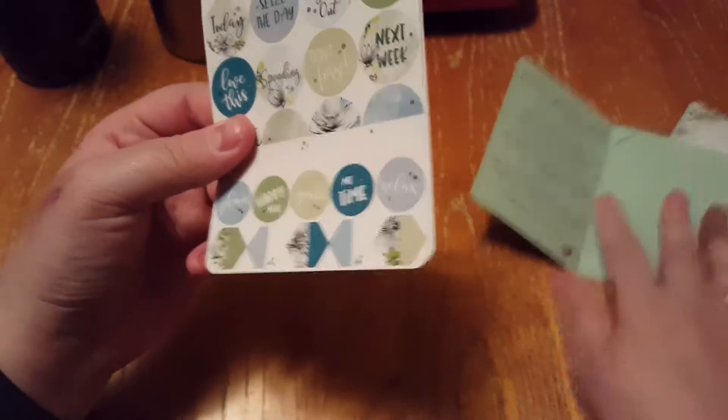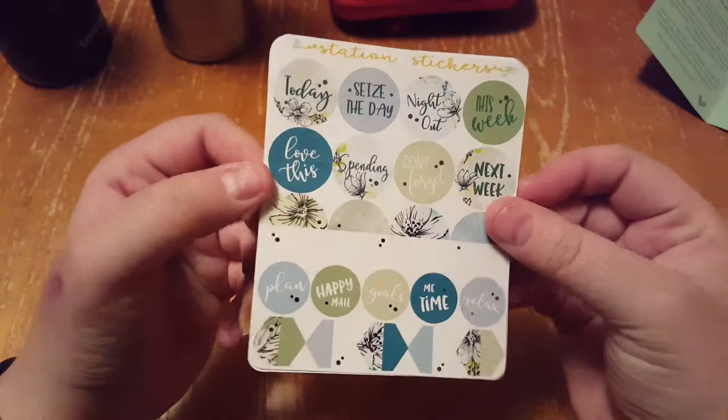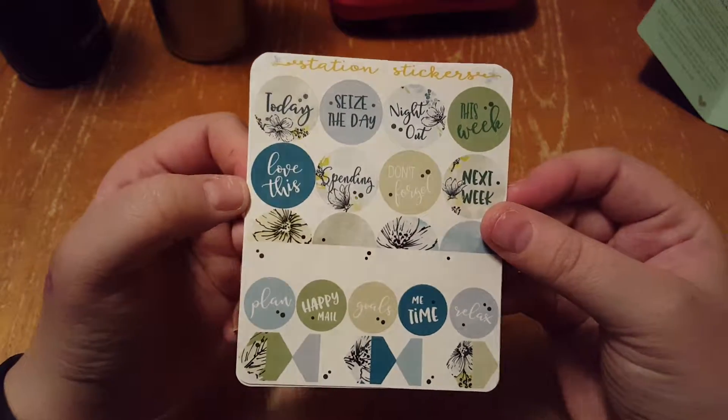And then on the inside, it's really nice. It's for your planner, and like I said, it comes once a month and it's $10.